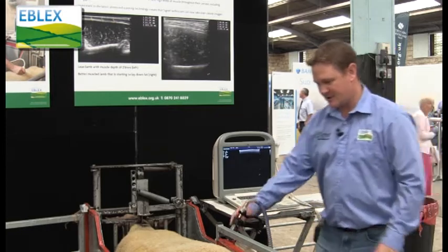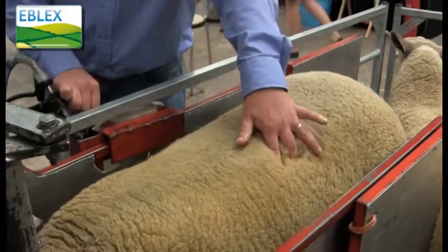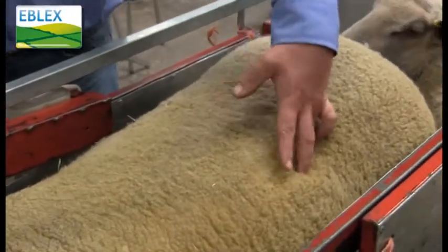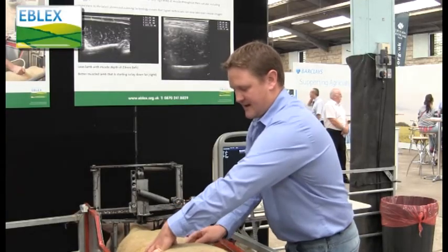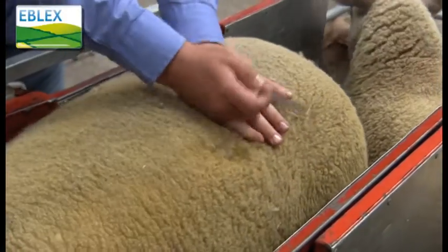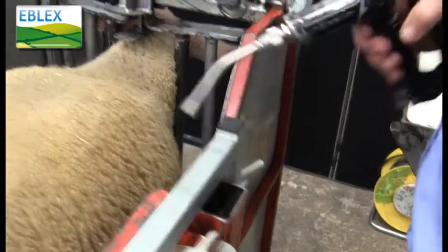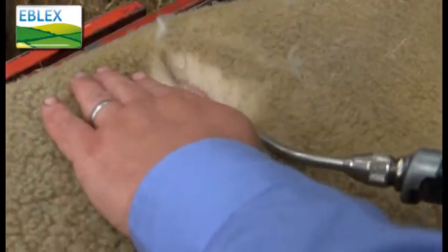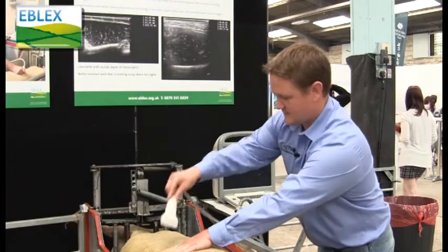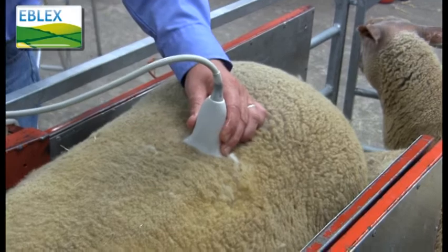The scanning process is quite a simple one. We find the third transverse process of the lamb, insert a pen to separate the wool, make a parting, and use a little bit of liquid paraffin to get good contact on the skin and then apply the ultrasound head.